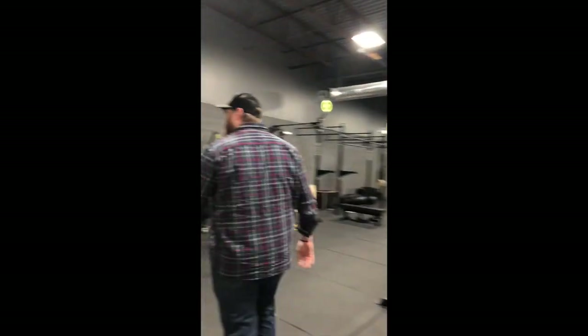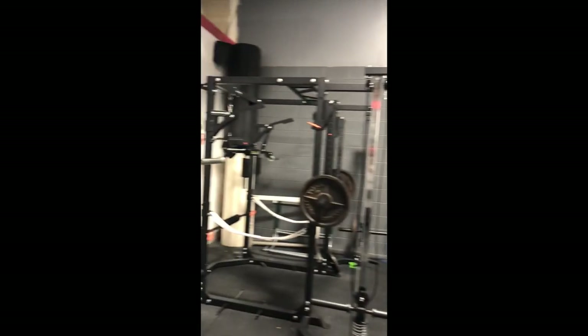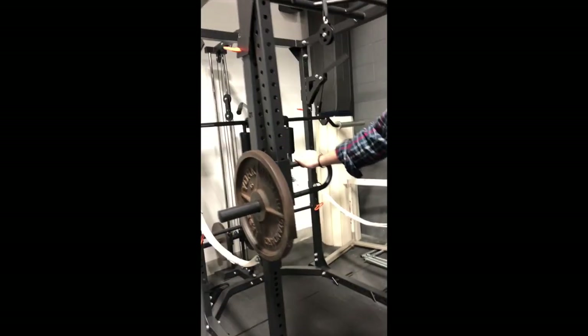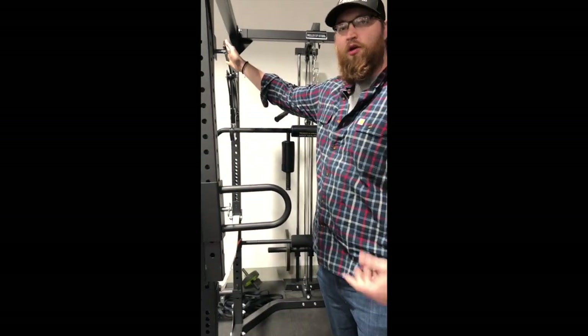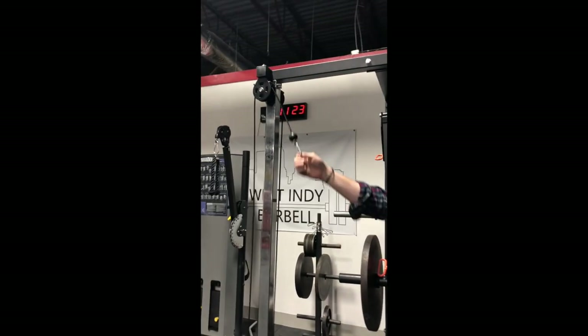If you want to try out the lat pull-down, this is our light commercial rack — try that out. We'll also have our jammers here to try out. This will be our Bells of Steel safety bar with the monolith attachment — try that out as well. And then our cable crossover in the front, you can try that out.